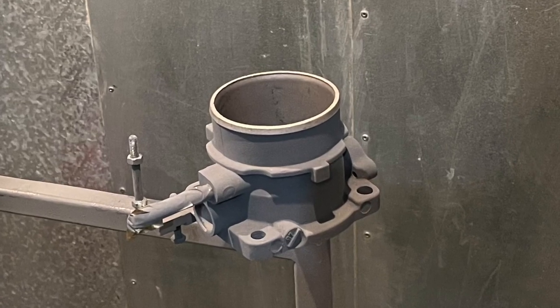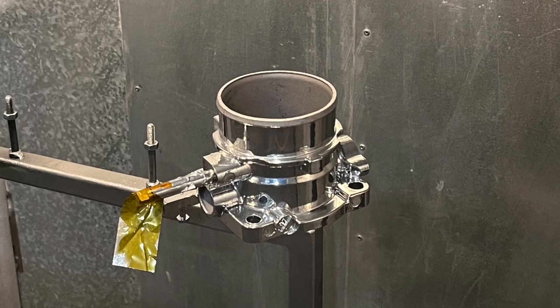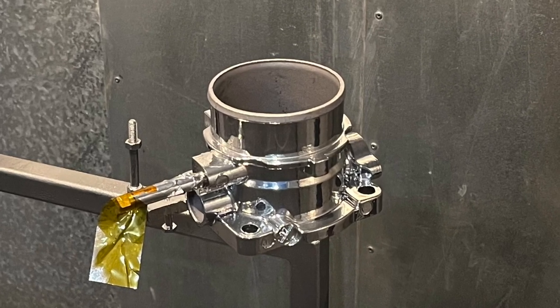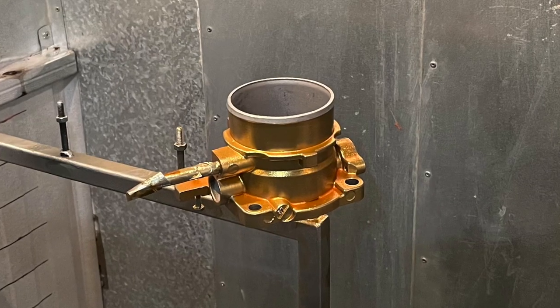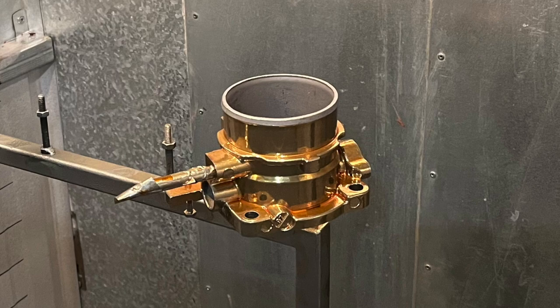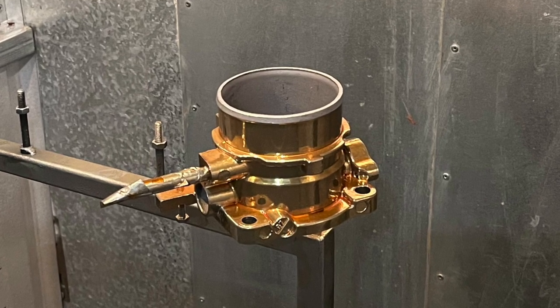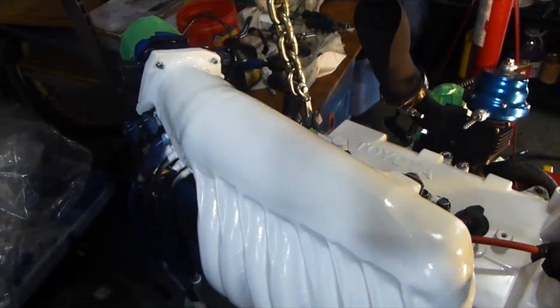I'm ordinarily not a blingy kind of guy, but recently something strange happened. I was experimenting with polished steel or silver powder coating my 70mm throttle body, and kind of spontaneously decided to try it in tarnished gold. And when I saw the finished result, I thought to myself — what would it be like to do the entire intake manifold like that?